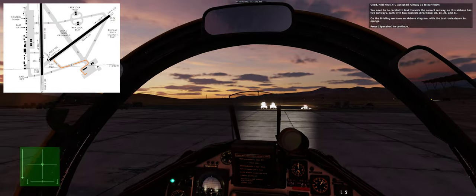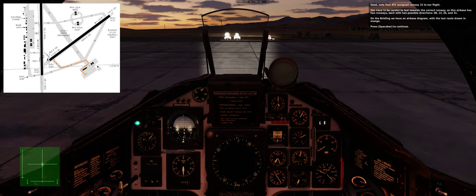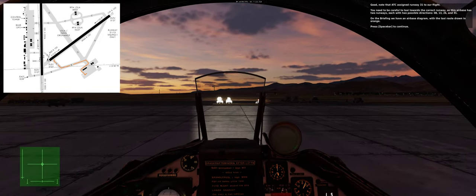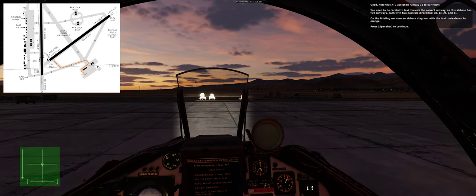Note that ATC assigned runway 31 to our flight. You need to be careful to taxi towards the correct runway, as this airbase has two runways each with two possible directions: 08, 13, 26, and 31. On the briefing we have an airbase diagram with the taxi route drawn in orange. Press spacebar to continue.